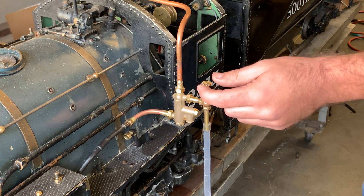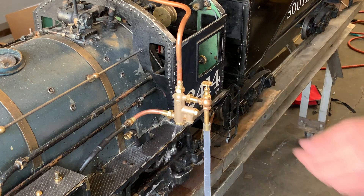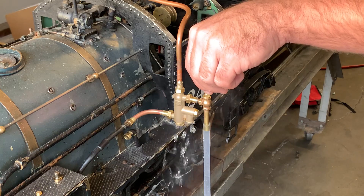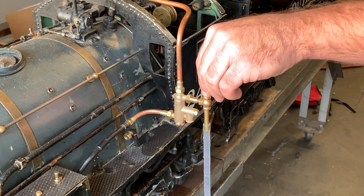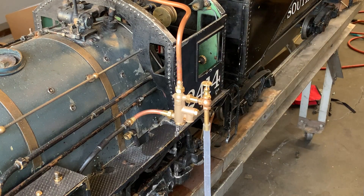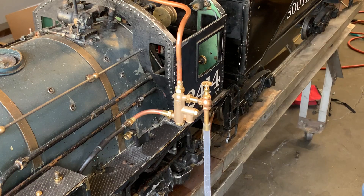I can choke it back quite a bit and it'll still inject. This is called throttling an injector, and I can throttle it back even further by closing the steam valve. I'm slowly adjusting the steam valve more and more closed — now it's dribbling. That's about as close as I can get it. Throttling an injector is not possible with a quick starting valve; it is only possible with a needle valve on the steam valve.